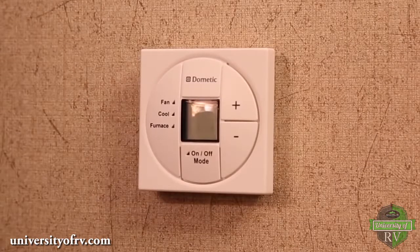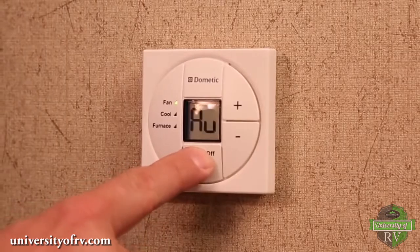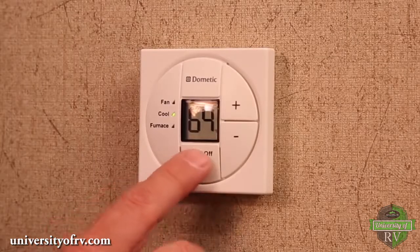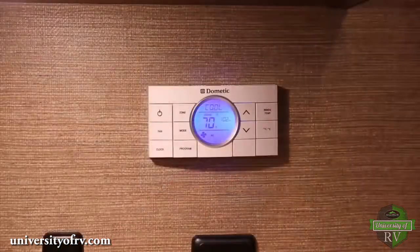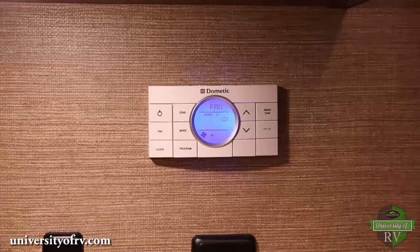The single zone thermostat works similar to the one in most homes. The on/off mode button turns the system on and off and changes the mode between auto, fan, cool, and furnace. The plus or minus arrow buttons adjust the temperature up or down.